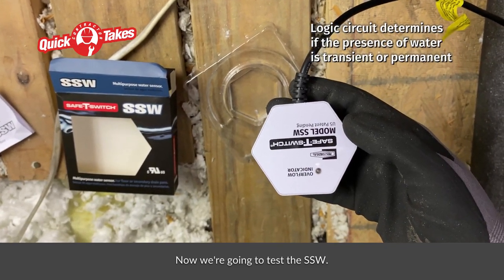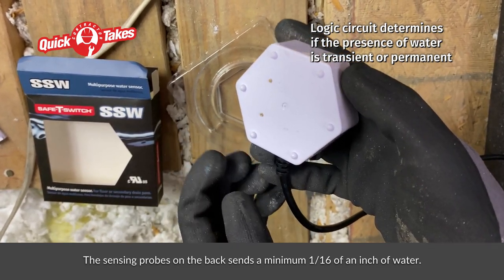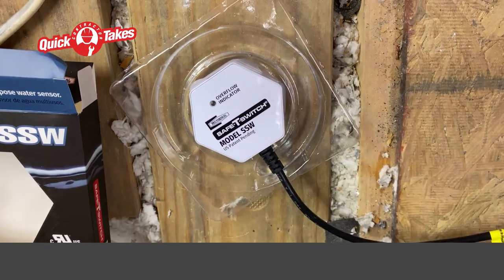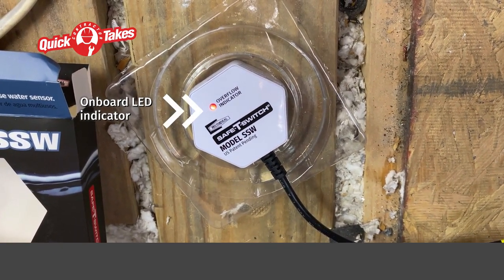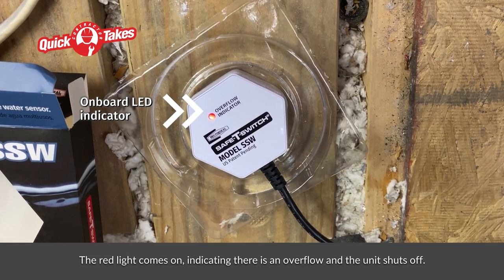Now, we're going to test the SSW. The sensing probes on the back detect a minimum 1/16th of an inch of water. The red light comes on indicating there is an overflow and the unit shuts off.